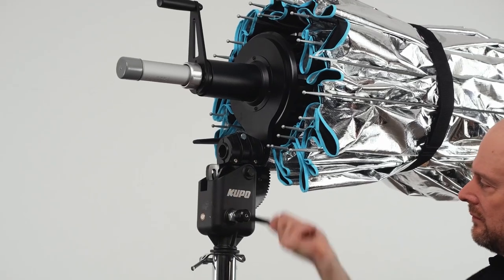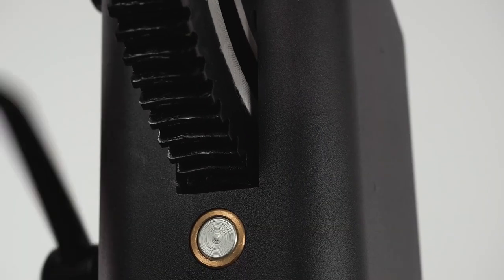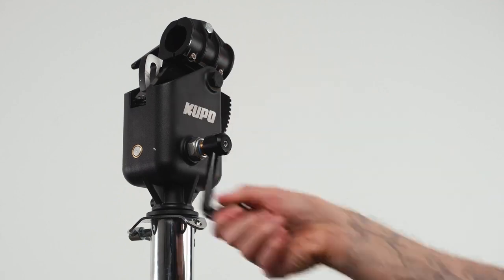Instead of having to manhandle — or lady handle — the large power reflectors to tilt them into position using the provided tilt adapter with friction lock, Kupo has come up with a better solution: the heavy-duty tilthead with crank handle for Broncolor power reflectors. The tilthead features a gear-driven tilt mechanism with a crank handle that can easily be operated by one hand over a 110-degree tilt range.